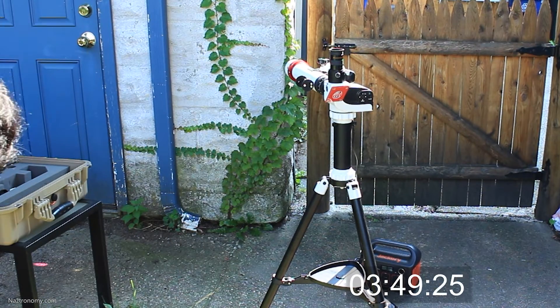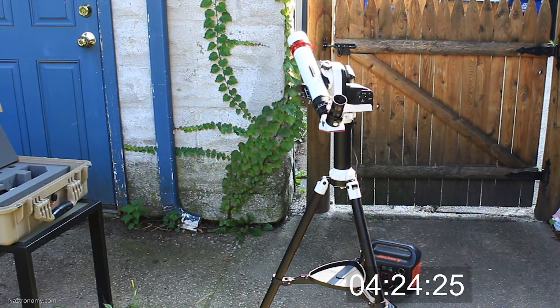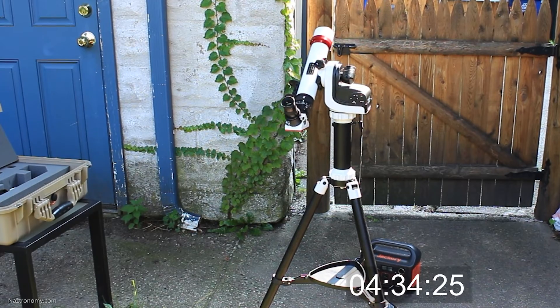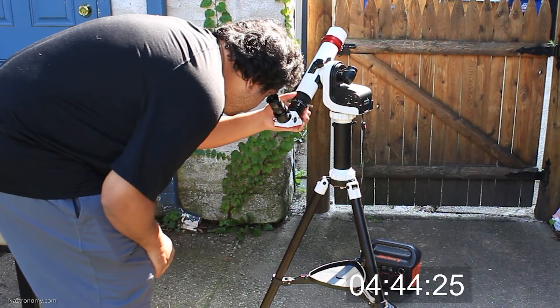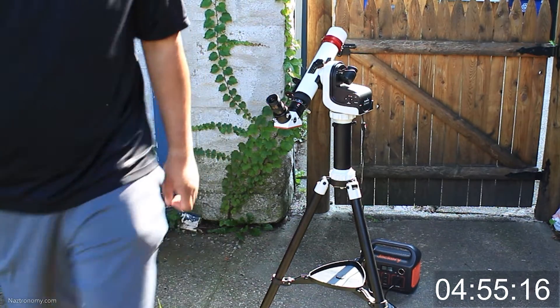I also forgot to turn it on for another 20 seconds, but once I turned it on, it actually found the GPS signal extremely quickly and I was able to get started with my session. So that took about 4 minutes and 50 seconds, which includes the 70 seconds for the power tank and the 20 seconds before I turned on the SolarQuest. If you subtract those 90 seconds of wasted time, the total setup took about 3 minutes and 20 seconds, which is incredibly fast.